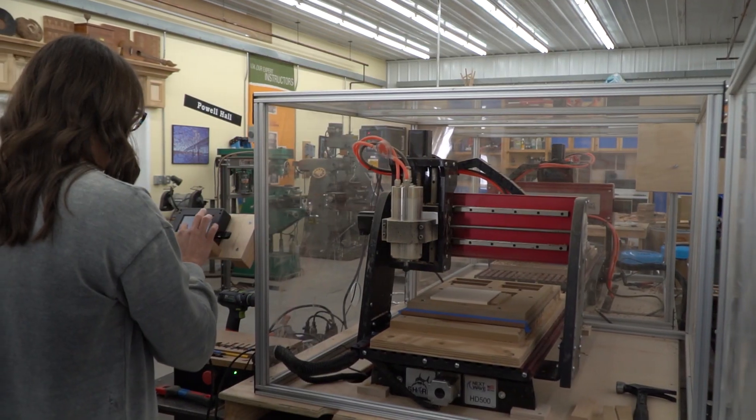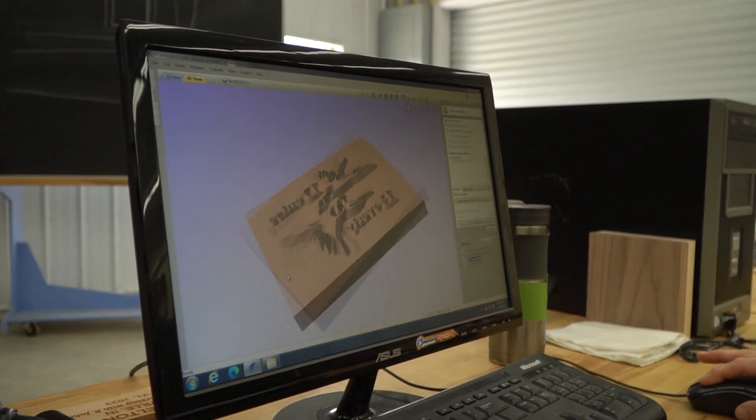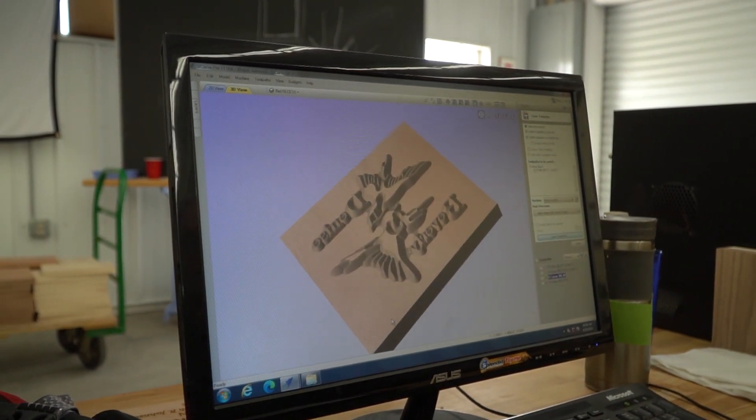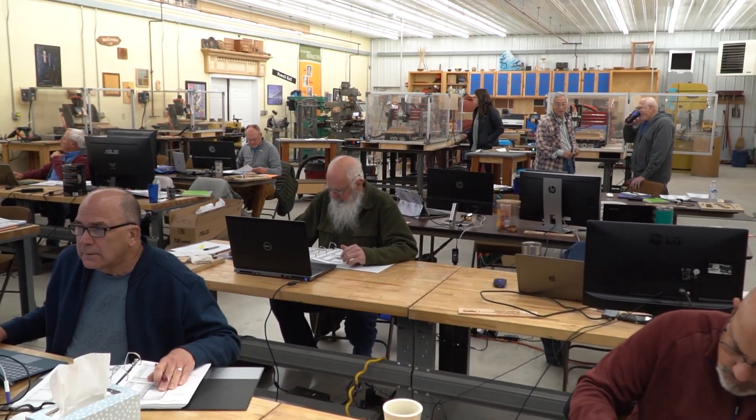I already have a CNC machine at home. I've learned a little bit since I've had it since November, but I've come to this class to get more proficient. There are a lot of things I don't know about and have questions about, and Randy has taught me how to get past some of these issues I'm having. It's a great class — I enjoy it and it's well worth being here.